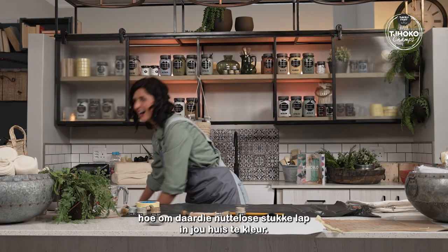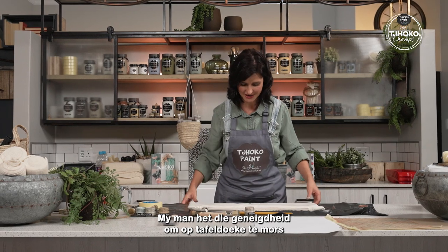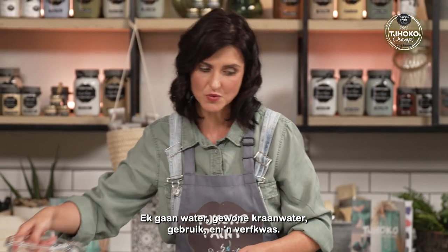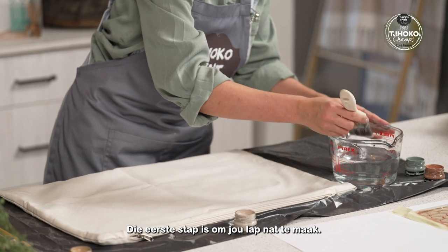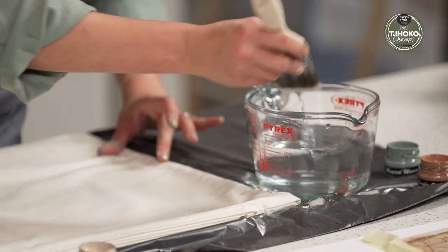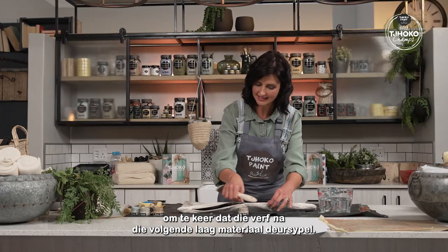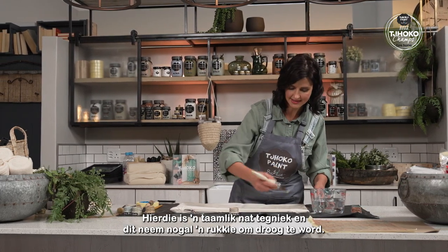Next I'll be showing you how to dye those unwanted pieces of fabric in your house. My husband has the tendency to spill on tablecloths, and this is a technique you can use on those. First, make sure it's a natural woven item, not synthetic. I'm applying this technique on a pillowcase and I've put a piece of plastic inside to prevent the paint from seeping through to the next layer of fabric, because this is quite a wet technique and it does take some time to dry.